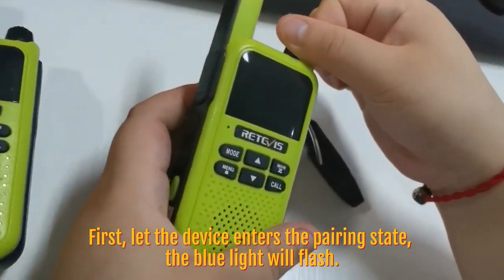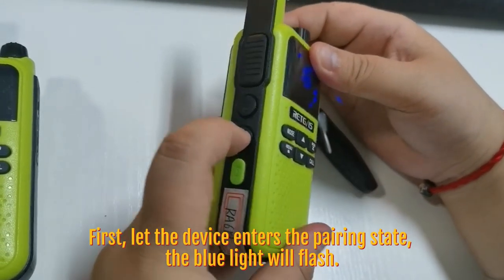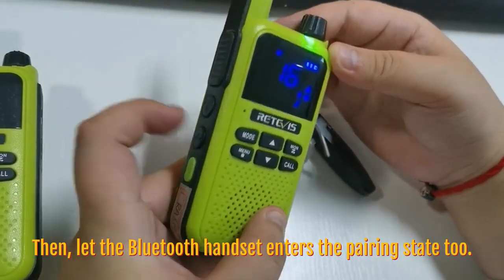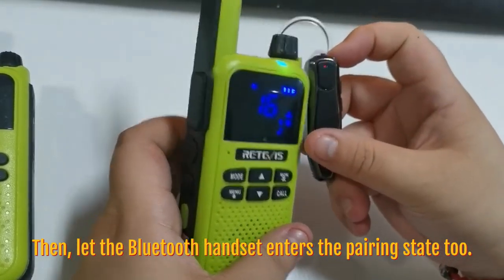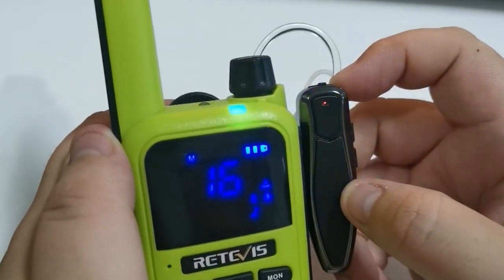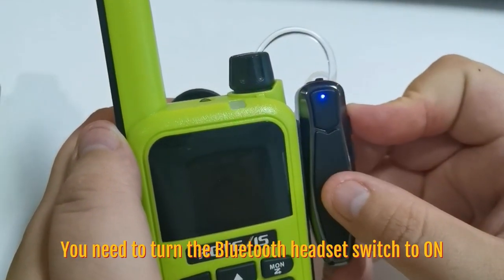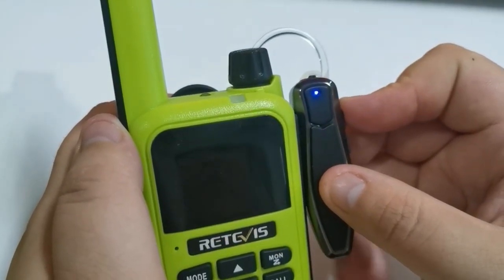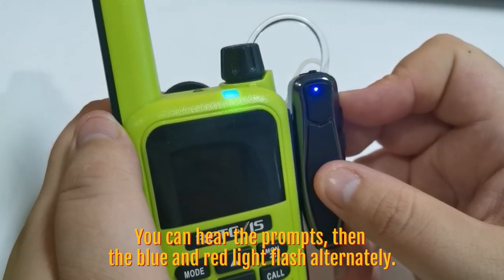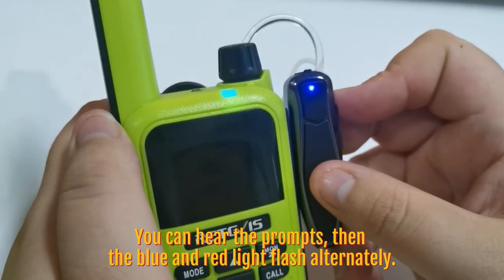First, let the device enter the pairing state — the blue light will flash. Then, let the Bluetooth handset enter the pairing state too. You need to turn the Bluetooth handset on. You can hear the prompt tone. Then the blue and red light flash alternately.